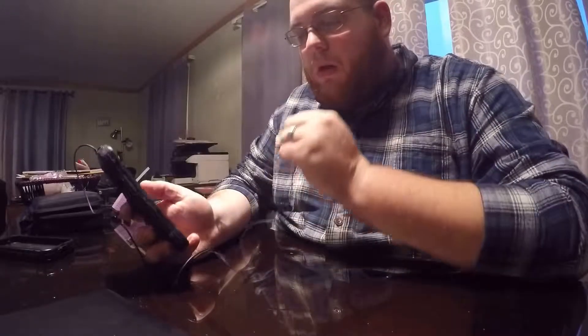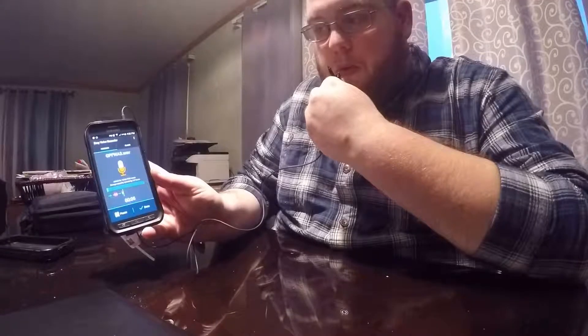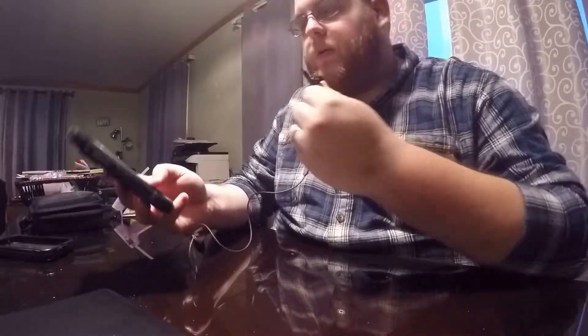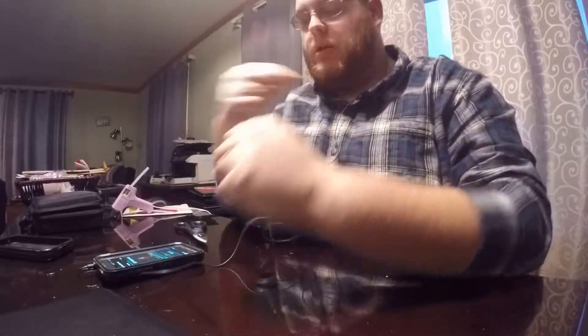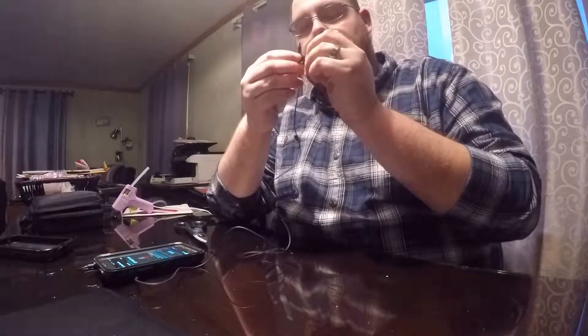We got some Minecraft noise going in the background — FourPoint's playing some Minecraft. Hit record, and we're still getting audio from the mic, so that's cool. What I can do now — I'm not going to right now — but I can run this under my shirt and clip it to my shirt and should get audio pretty decently from there.